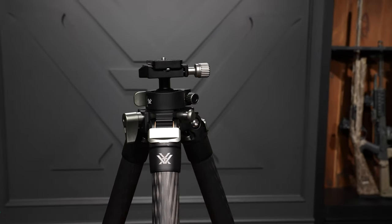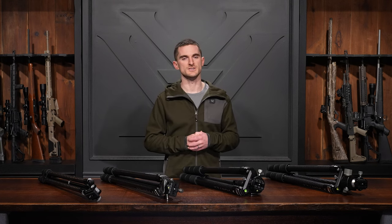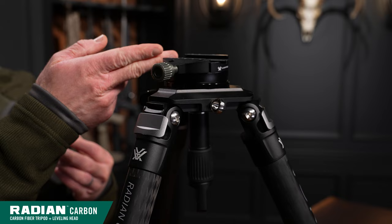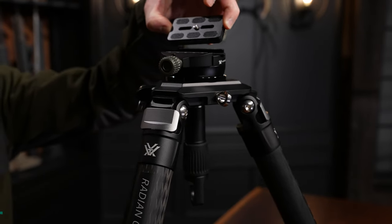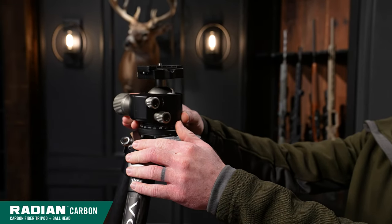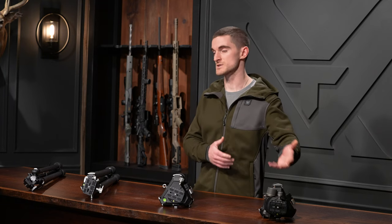The Radian carbon tripod is available in two configurations. One is the simple and quick-to-use leveling head, capable of supporting up to 44 pounds and Arca Swiss compatible with an Arca plate. The other is the ball head, capable of supporting up to 55 pounds, which gives you a bit more articulation in terms of the angles at which you can shoot.